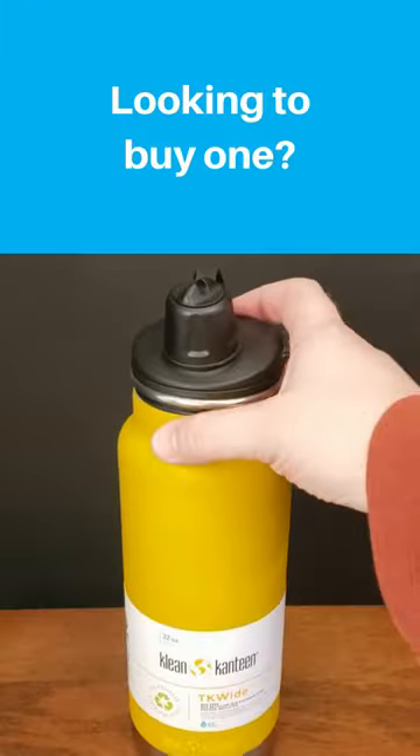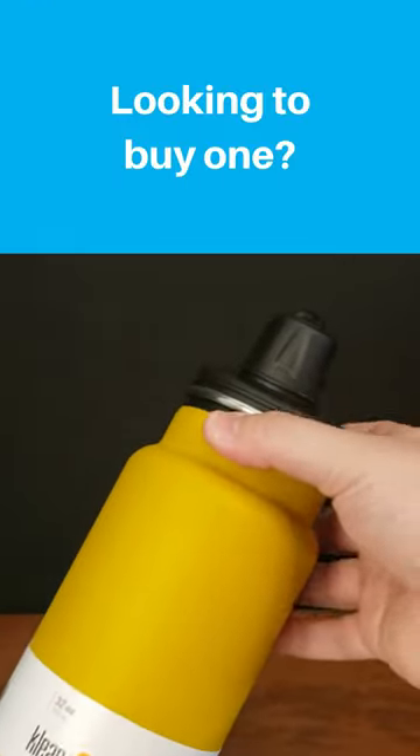We purchased a 32-ounce TK Wide with a chug cap to test it out. Here's what you should know.